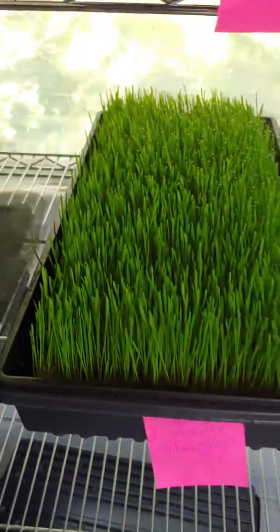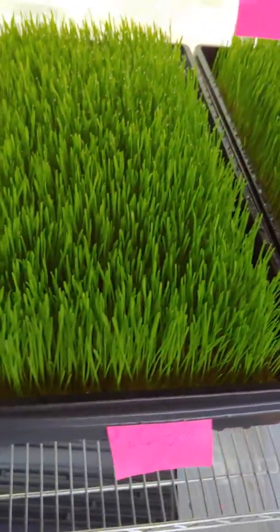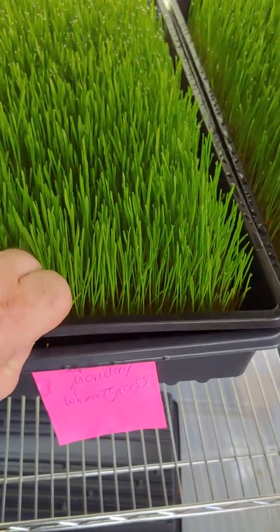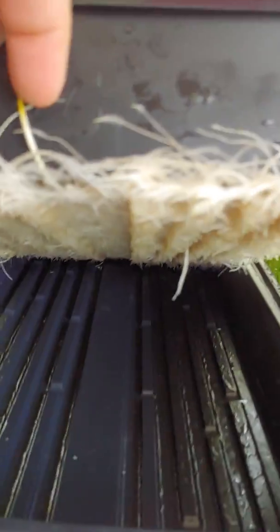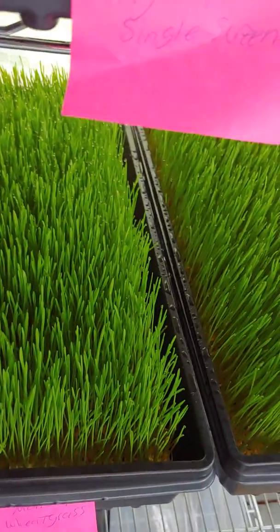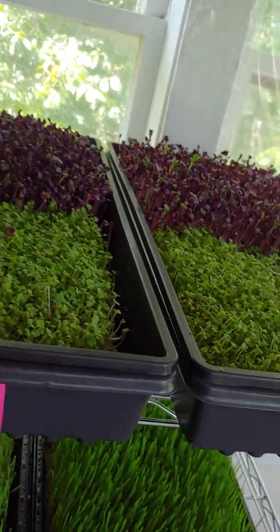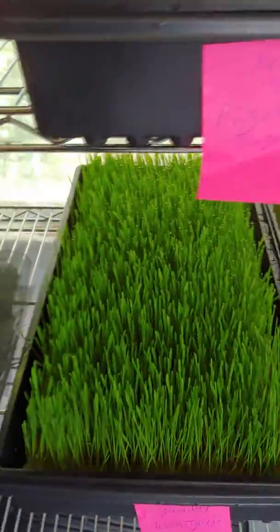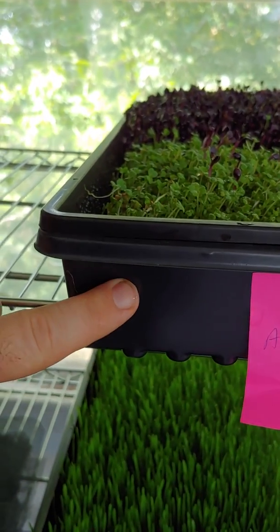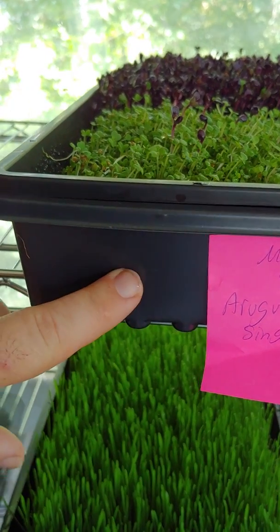Here's my wheatgrass — it has a tray with a mesh bottom and you can see the roots going through the mesh. I have a tray here with a mesh bottom. The sides are too tall; I want to get a shallower one, which I think would make this a lot easier. I'm not sure whether to use the conventional 10 by 20 tray with two-inch side height or go with shallow trays with no holes in the bottom.